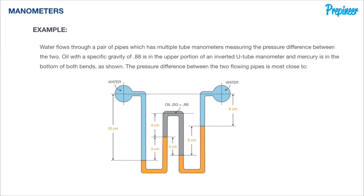We're going to step up the difficulty with this compound manometer, which connects two pipes with water flowing through them. The problem states that water flows through a pair of pipes with multiple tube manometers measuring the pressure difference between the two. Oil with a specific gravity of 0.88 is in the upper portion of an inverted U-tube manometer, and mercury is in the bottom of both limbs. The pressure difference between the two flowing pipes is what we need to find.